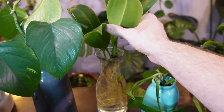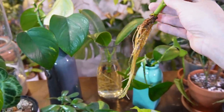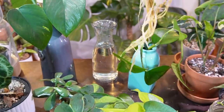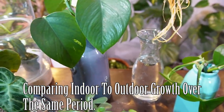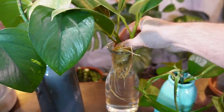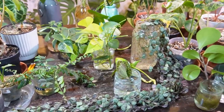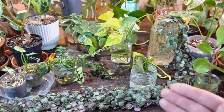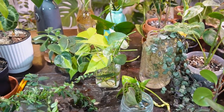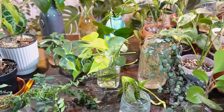Here is my ficus elastica 'Melanie' — this has some pretty awesome roots; I've been rooting it in water for a few months. I'm going to be potting one of these up in soil, and possibly doing a little outside experiment in summer to see how fast it grows. So those are all my current water-propagated projects. I change out the water once a week — just dump out the existing water and fill it up with fresh water.